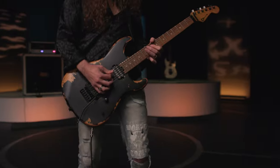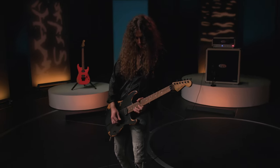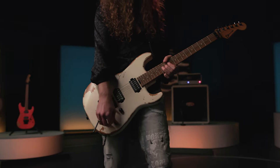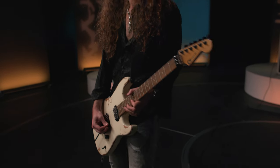The Pro Mod Relic Series San Dimas continues upon Charvel's storied legacy of innovative excellence and high-performance guitar design, offering modern players the latest technology and top-notch features, but with sought-after relic finishes.